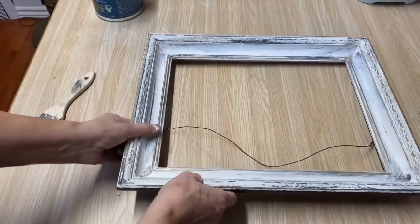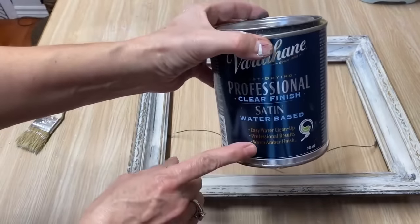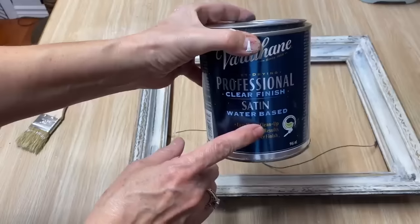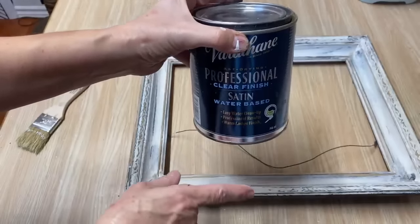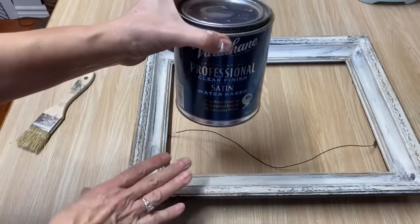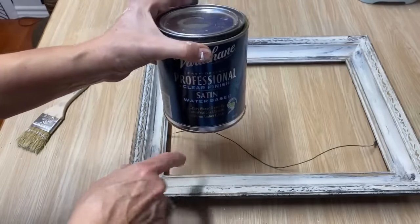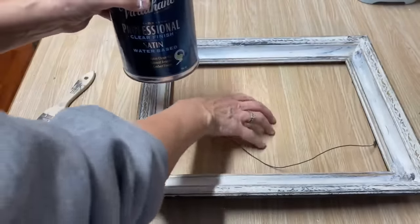I'm going to seal this now with a satin-based polyacrylic sealer — make sure you're using water-based, because if you use oil-based it will yellow on you very quickly over time. I'll put a nice coat over all of it, seal it up, and now I'm going to work away on putting my graphic on the MDF board for the middle.